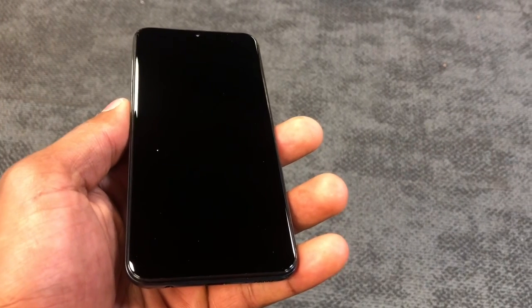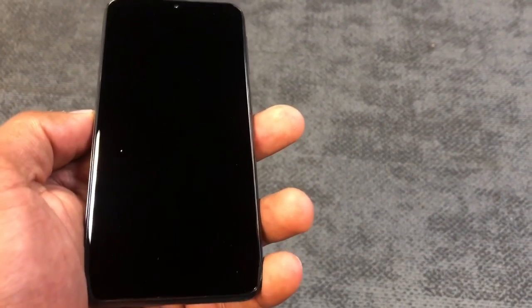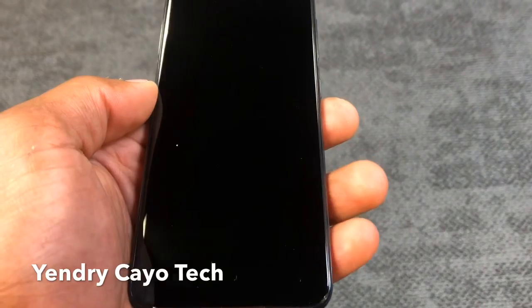I'm gonna show you what you need to do if your Samsung Galaxy A10e stops working. This process is gonna be compatible with the Samsung Galaxy A10e, A50, A30, A20, and A80, so you can do the process I'm gonna show you in this video.